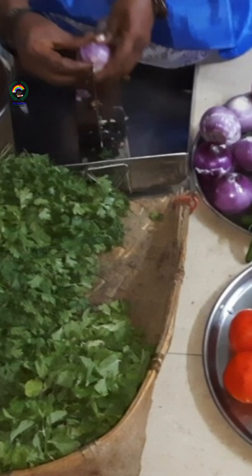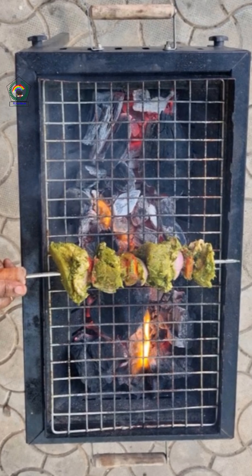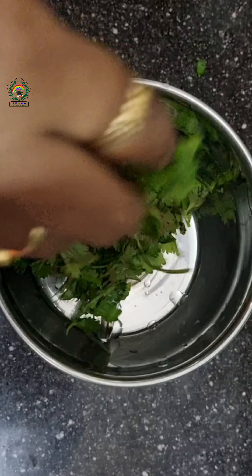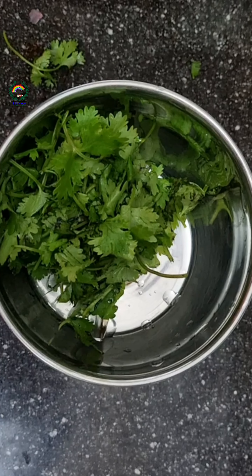Welcome to Perinbam Kitchen. Today we are going to see how to make a simple Hariyali Barbecue Chicken.